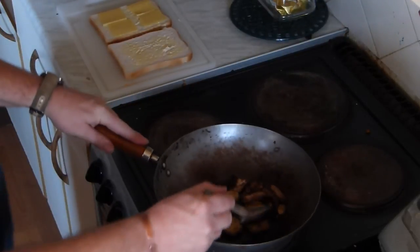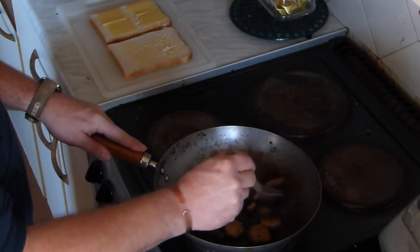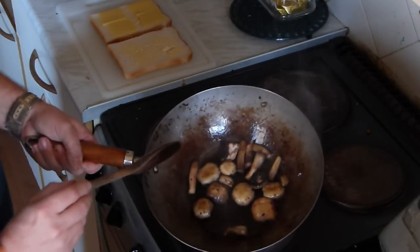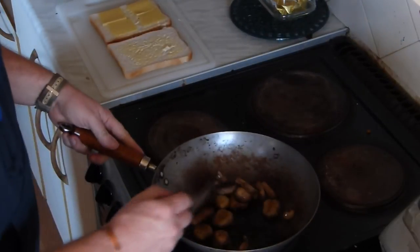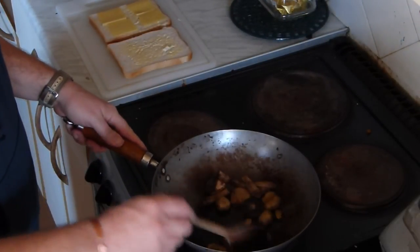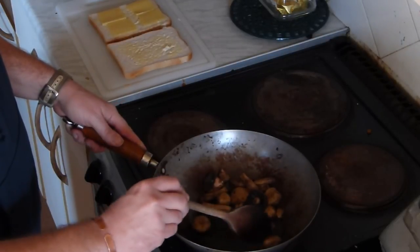It doesn't matter what you cook them in — I always tend to use the wok. It's got no non-stick on it, it's just a seasoned wok. I tend to prefer cooking in these, but do whatever you like.